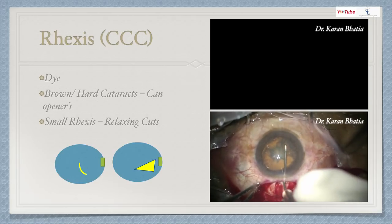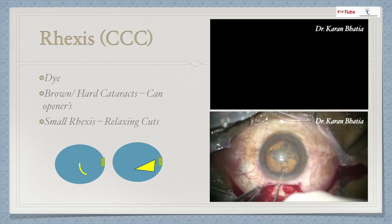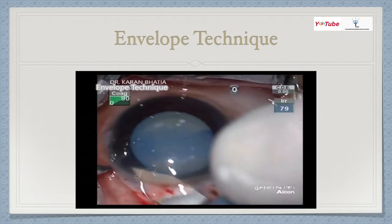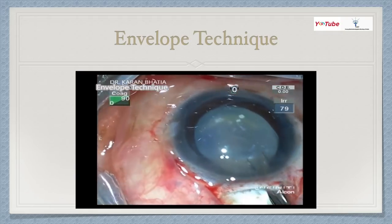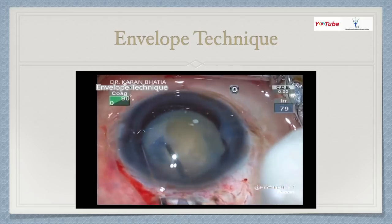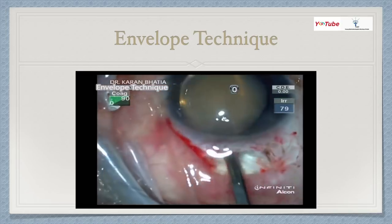One should also be able to do capsulorrhexis via the main port — you don't know when the situation will arise. When using the main port in SICS, press the upper lip to form the anterior chamber; pressing the lower lip will collapse it. Another favorite technique is the envelope technique, useful for hypermature Morgagnian cataracts. With the keratome, incise the anterior capsule, inject viscoelastic, then give two cuts with Vannas scissors. After injecting OVD, use Utrata forceps to complete a good capsulorrhexis. This is advantageous because these cases have very weak zonules.